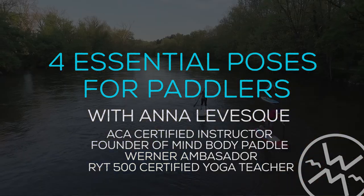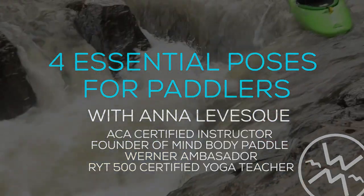My name is Anna Levesque and I'm the author of Yoga for Paddling. I want to take you through the four most essential poses for paddlers.